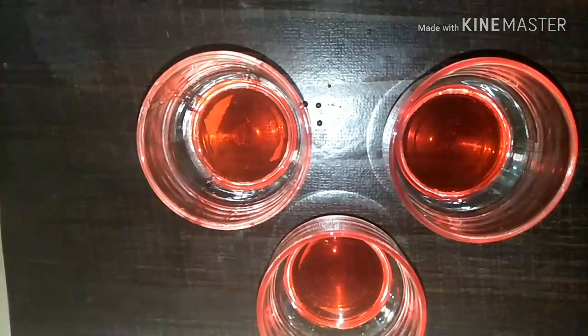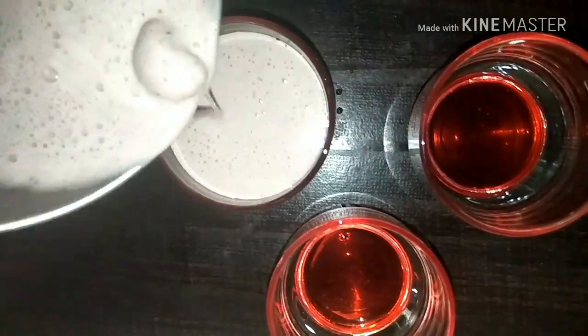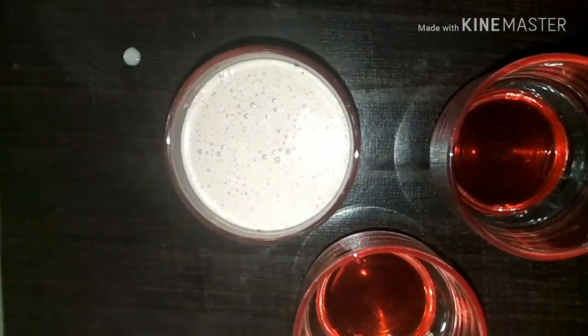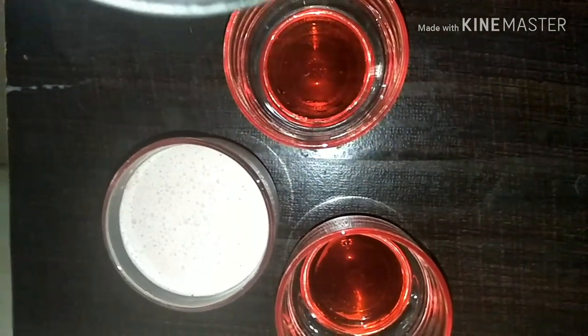Meanwhile, in my ice cream cups I am adding some strawberry syrup on top, pouring this mixture, and I am going to set this for 6 to 8 hours.